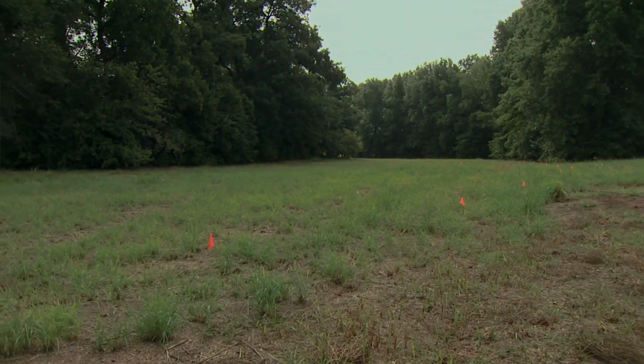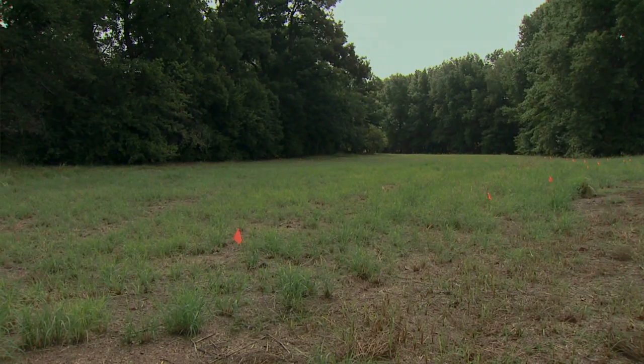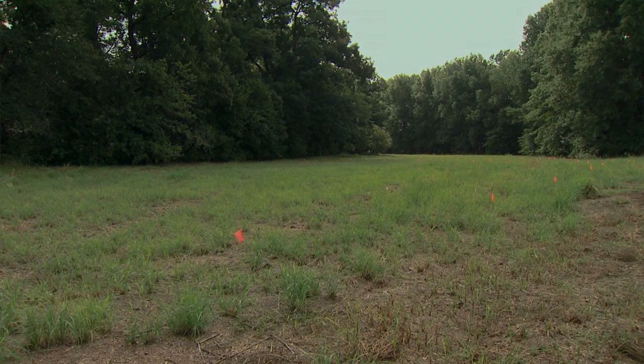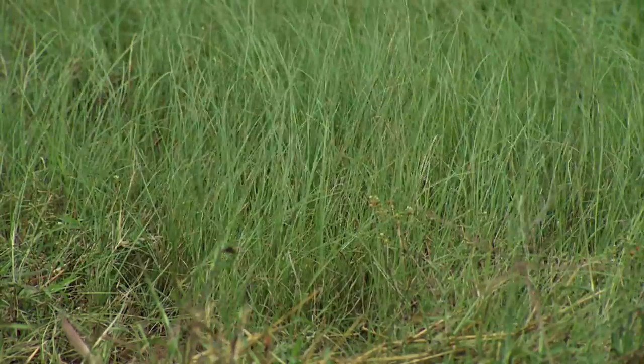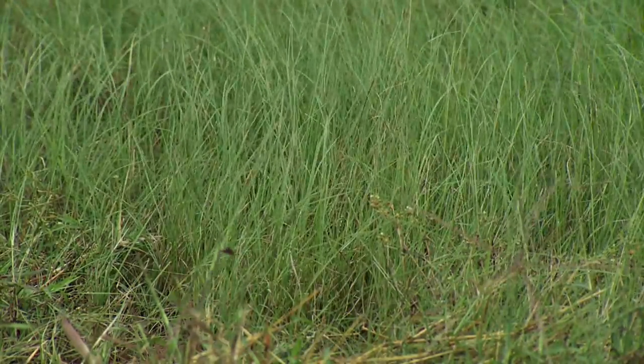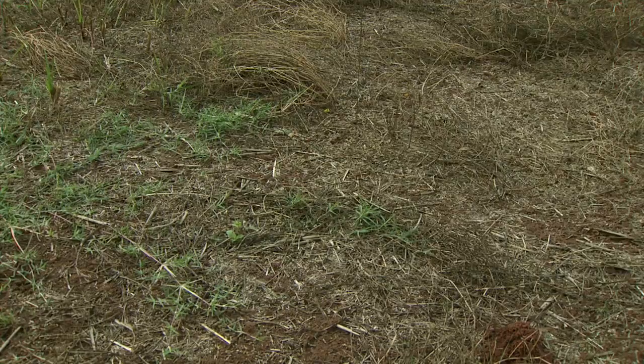We got good establishment on the grasses. We really haven't seen the forb response yet, but there are a lot of forb species that were seeded here, so next year we'd expect to see a lot of those. We seeded this in early summer and we're at the end of the growing season now, and got great establishment.